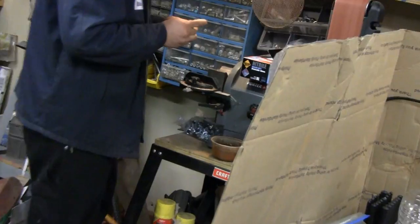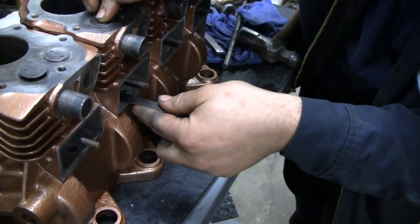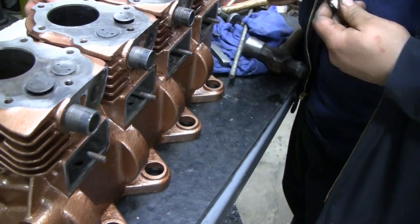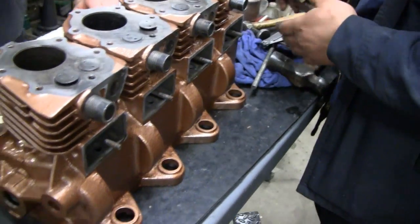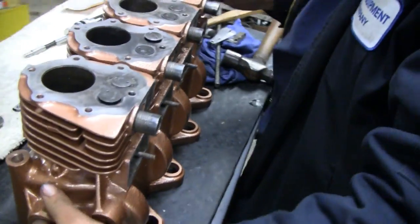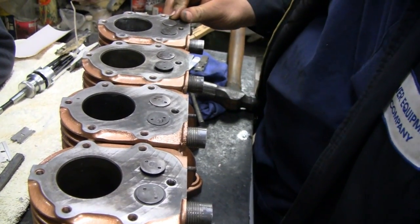There we go. The measurement's 15,000ths - we're just slightly dragging. Exhaust. That's perfect, that's fine. I'm not going to worry about it - it's going to seal, it'll wear in, it'll break itself in. That's it. Spin the cam, Mike. Spin the cam. Very cool.